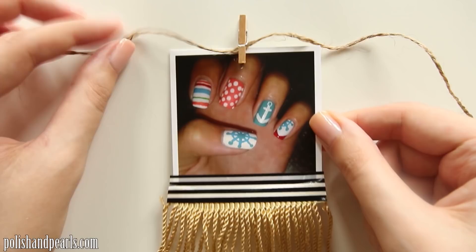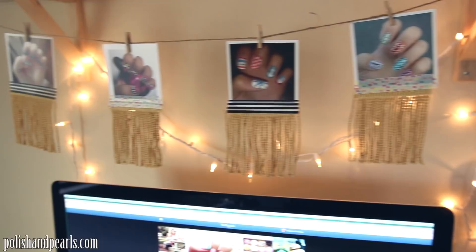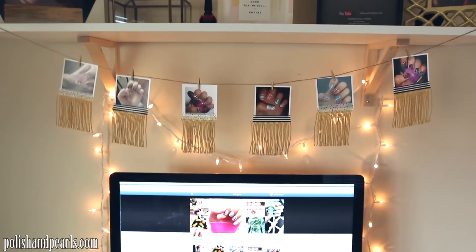It just looks so cute and they are not going to fall down. I just taped my string to the shelf above my computer area and strung it along. I think it looks so cute — it's so fun and perfect for the summertime. It kind of has a Hawaiian tropical vibe with all of the fringe, and my desk area looks so cute now.